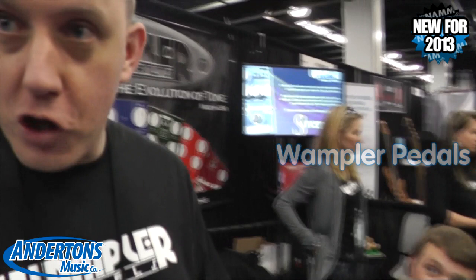Hi, it's Jason from Wampler Pedals. I'm here talking to Beer from Anderton's and we're here to show you the new Dual Fusion prototype, the Tom Quail Signature Dual Fusion.